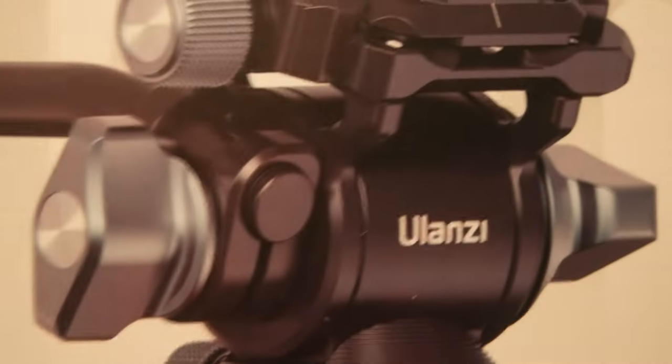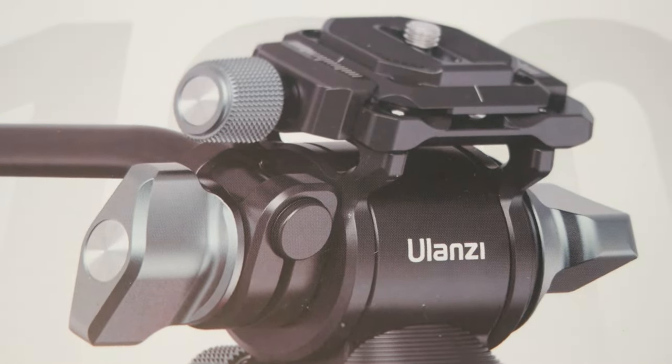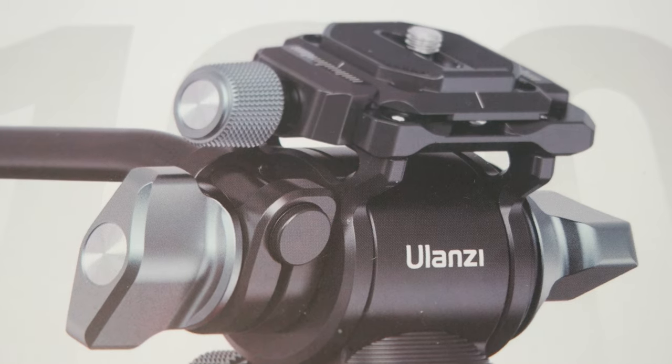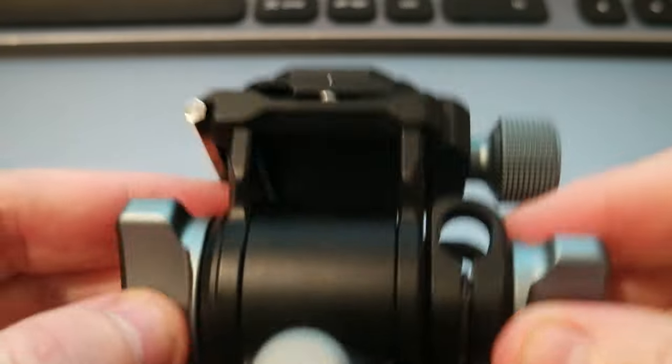Hello everyone, today I wanted to share another product that I got a couple of weeks ago — it's the Ulanzi U90, a tripod head with hydraulic fluid for video dampening. It's pretty cool because it's very compact. Let me show you the device — here it is.